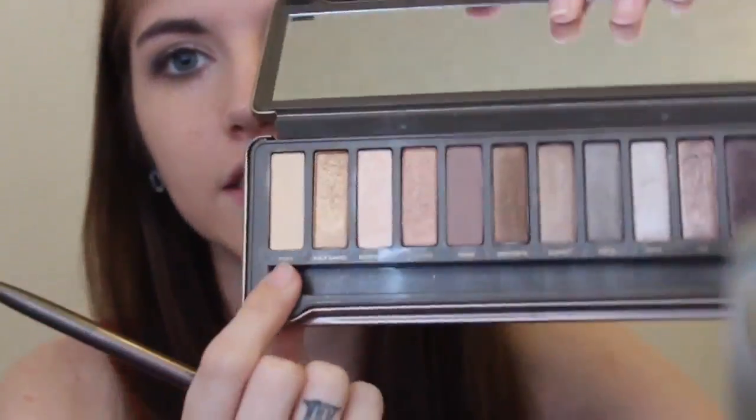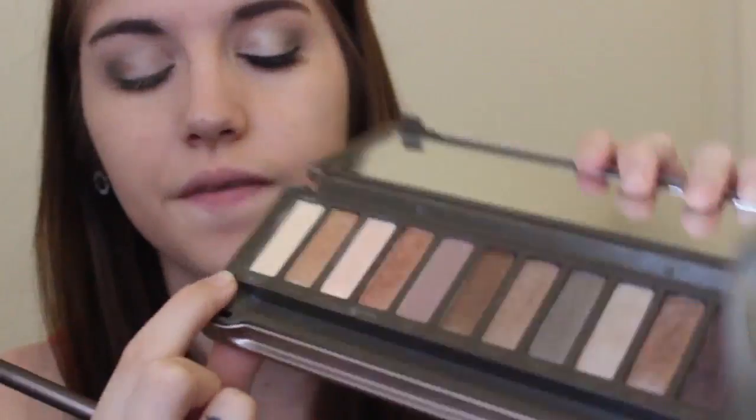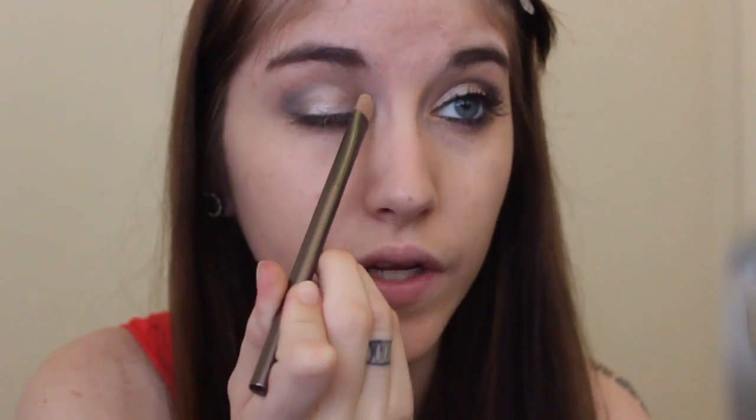Then I'm just going to take a fluffy blending brush and blend out the harsh edges of that black color. Then I'm taking another flat brush — this came with the Urban Decay Naked 1 palette — and I'm taking the last color on that side, which is Foxy. It's a matte highlight color, and I'm going to use it under the brow. I'm also going to put a little bit in the inner corner just to lighten that area up too.